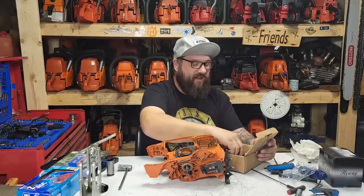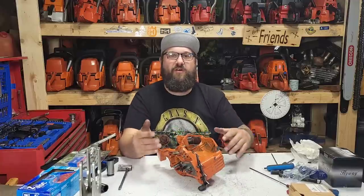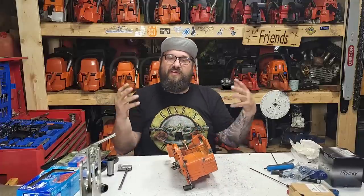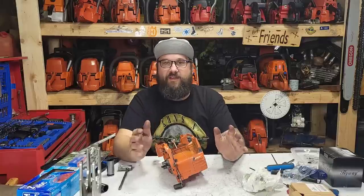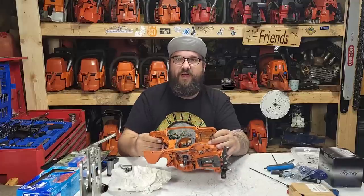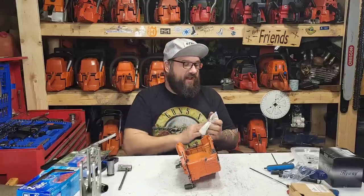If you enjoy this channel and like the things that I do, please go over to Wolf Creek Saw Shop and check out what they have — wolfcreeksawshop.com. Ryan has helped me tremendously, and the things we do on this channel would not be possible without the help of people like Ryan. I always want to take the time to thank him and maybe send some people his way.